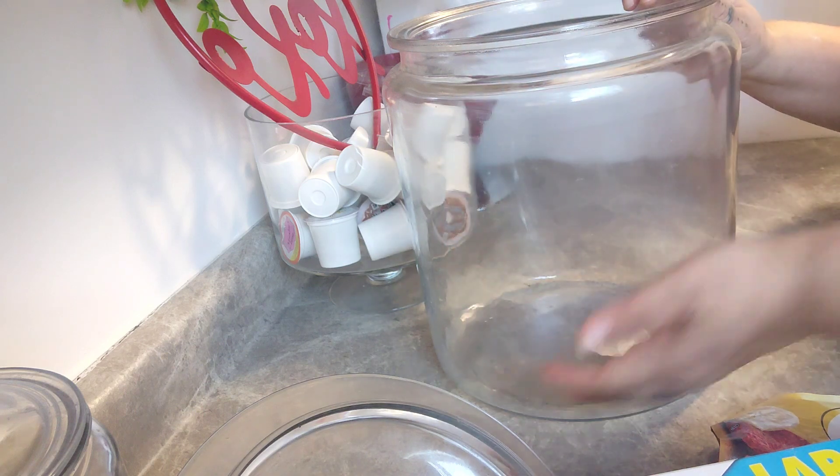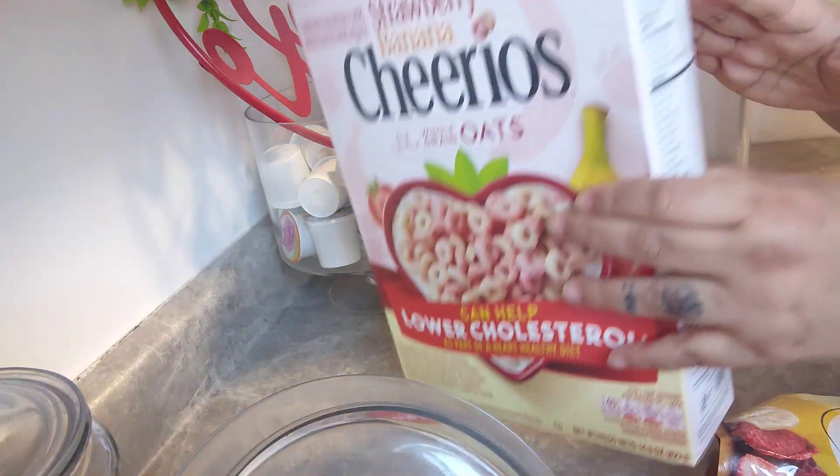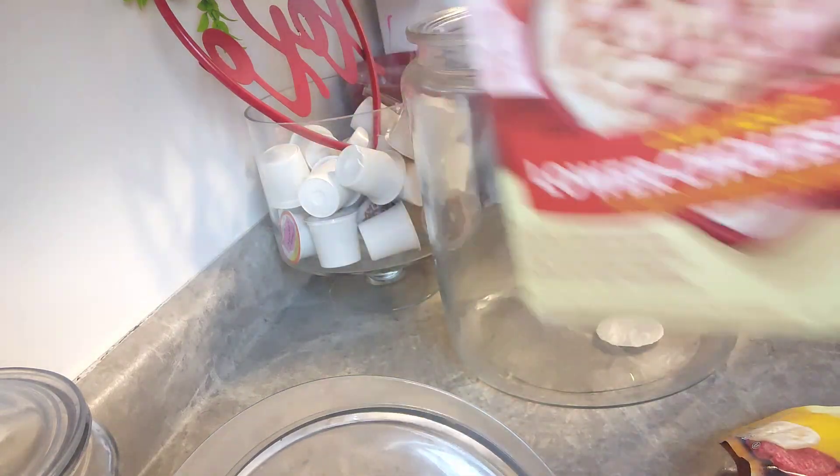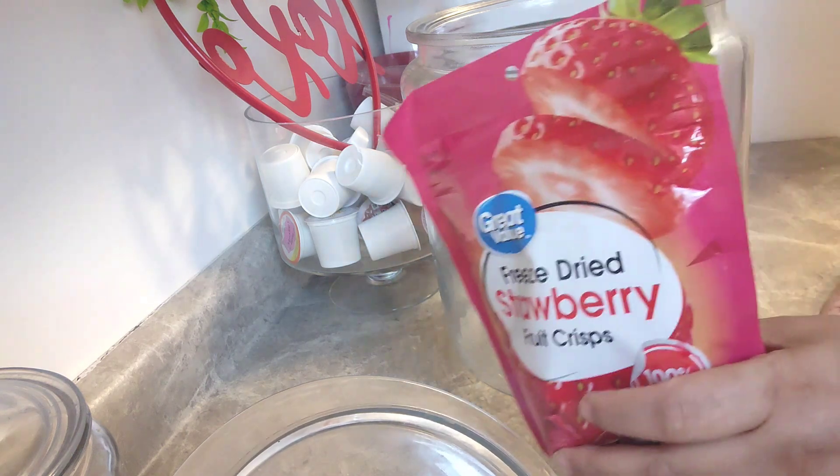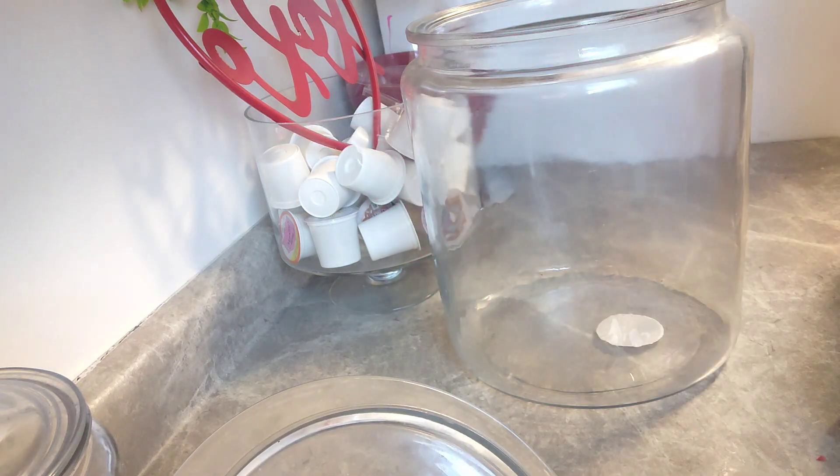Hi guys, this is Nicole Paige and welcome to my page. As you can see, I am putting together a Valentine's Day bar for my kids as a surprise. Here I am showing you the ingredients for this cereal treat.